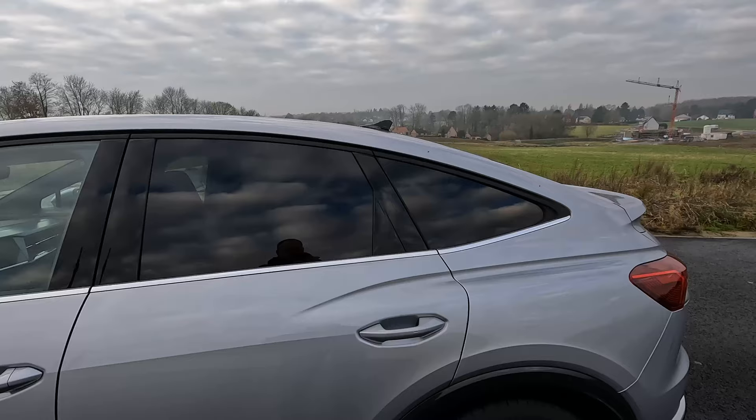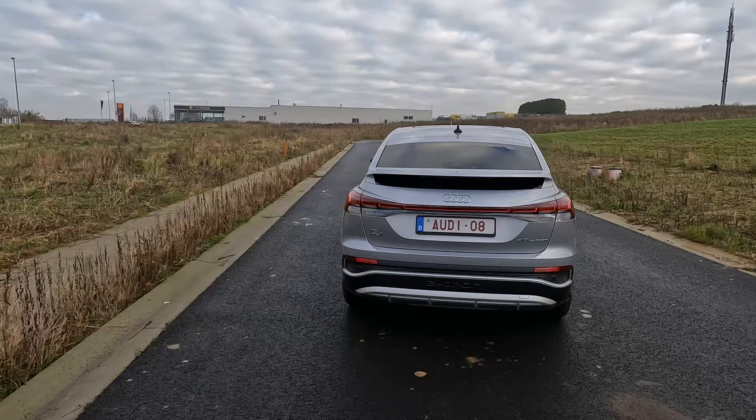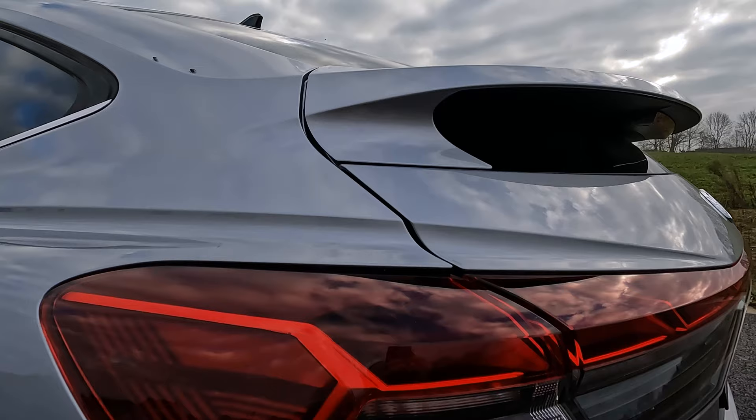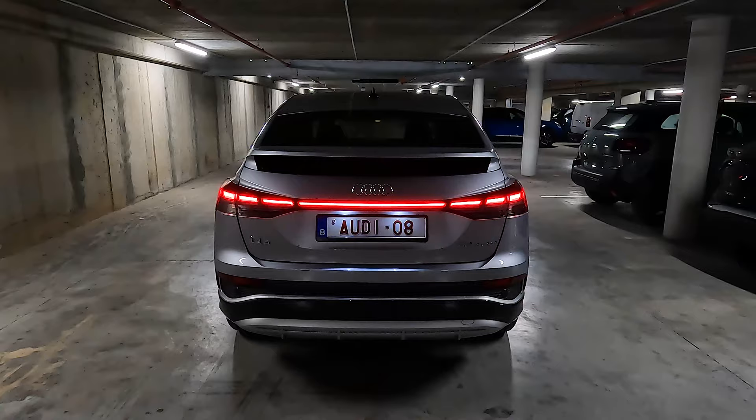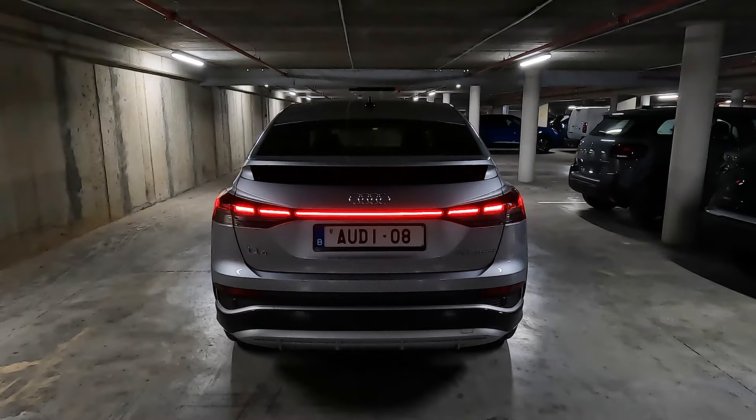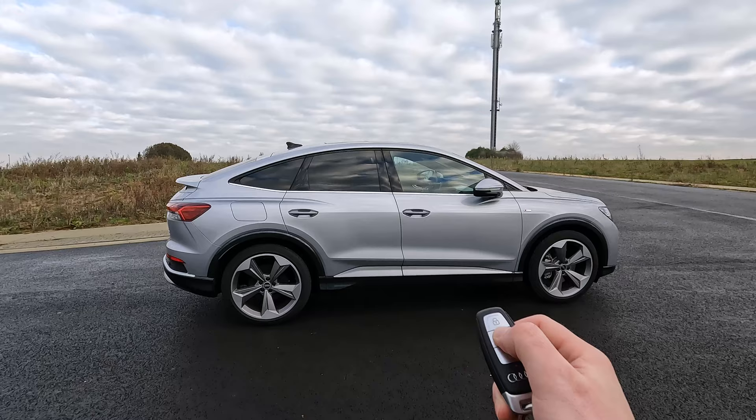This model has optional darkened side and rear windows. At the rear the roofline ends in a spoiler that also divides the rear window into two parts. A light strip links the taillight units to each other. These are the optional LED taillights with dynamic indicators.